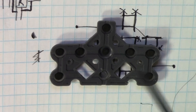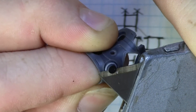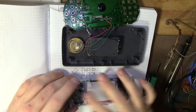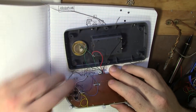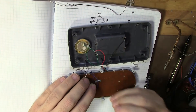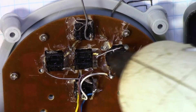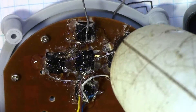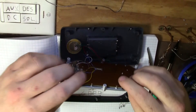I then cut off the conductive pads on the soft button assembly. Following that, I put the front plate together carefully. I figured that some extra glue to hold it all together was a good idea. Next, I reassembled the entire device.